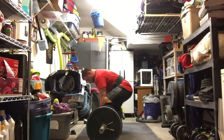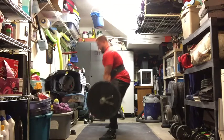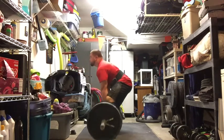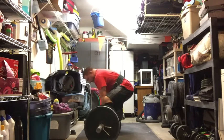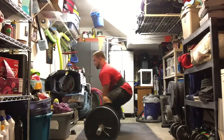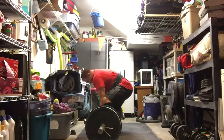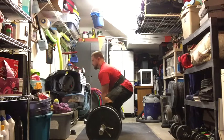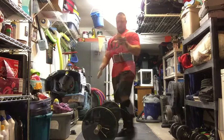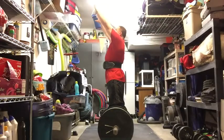To get loosened up and get my hips ready, I did some calisthenics right there in the garage — high knees, butt kickers, and high knee karaoke — just to warm up my hips and get some blood flow into my legs. Then I started warming up at the bar, just adding a plate each warm-up set.